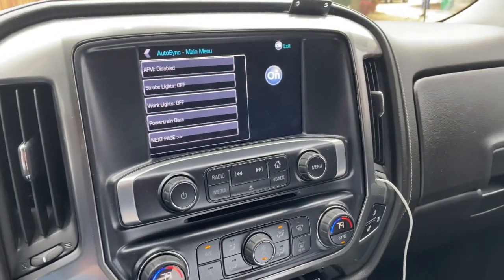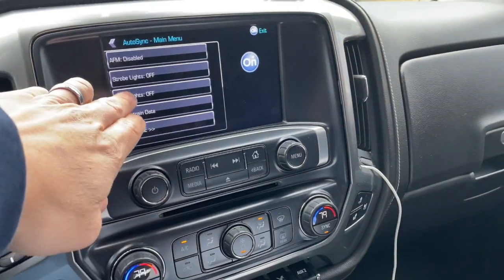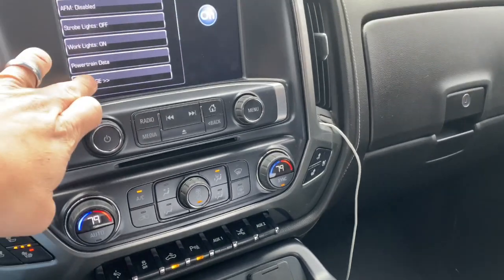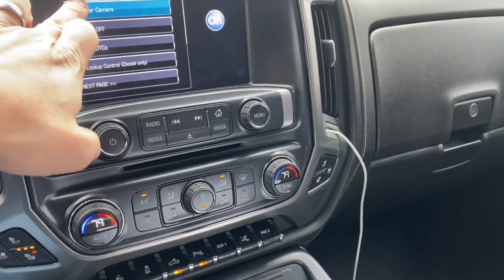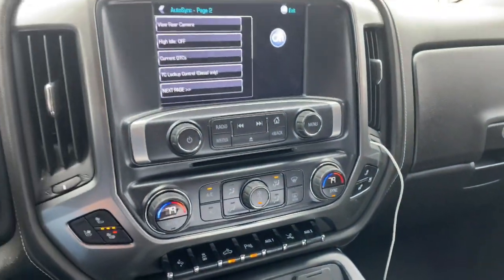Really neat feature. I've got a lot of folks that always ask how they can turn their cargo lights on while in drive. Maybe they want to turn that light on and see what's going on behind them. They can do that with this tool by viewing the rear view camera — you've got all that additional lighting.